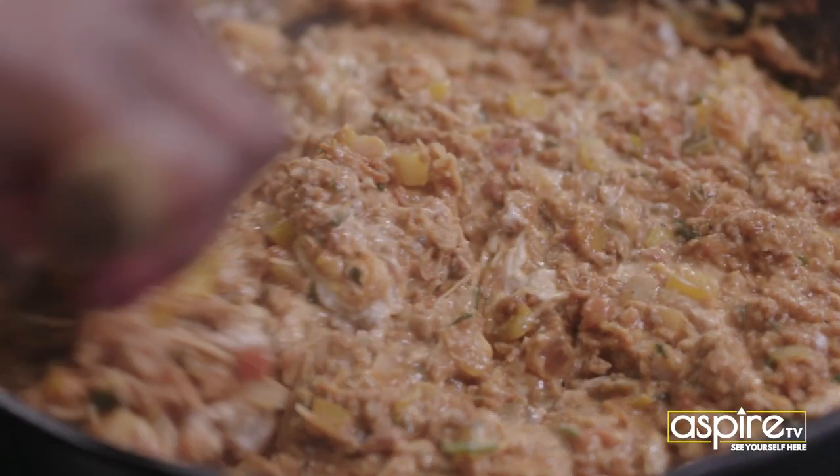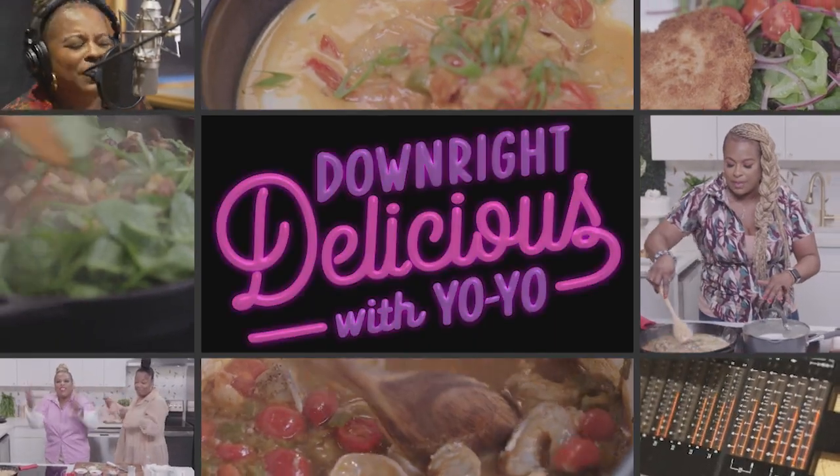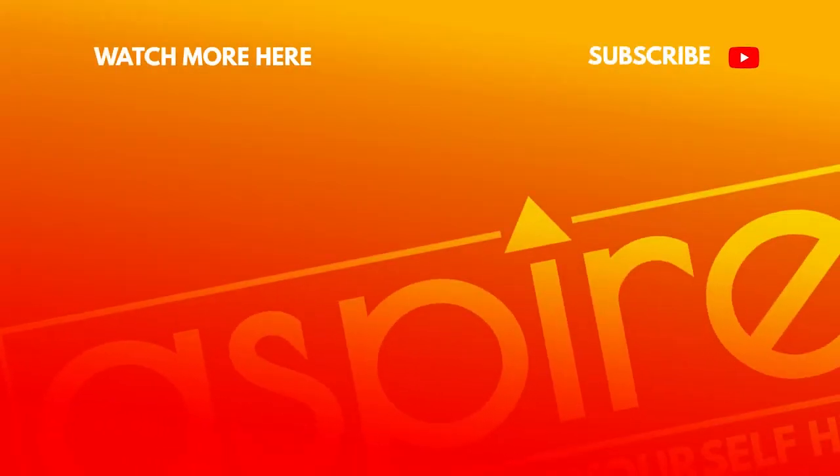Hometown special right here. This is one of my best meals ever. Been cooking it the longest, and it's delicious — it's downright delicious. For this meal, we'll have...